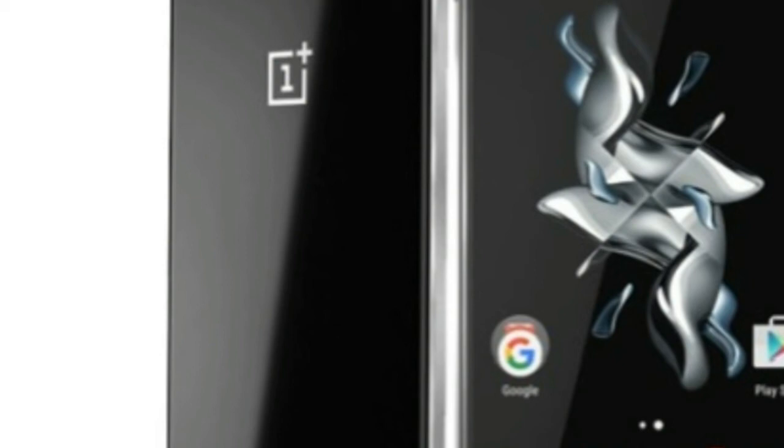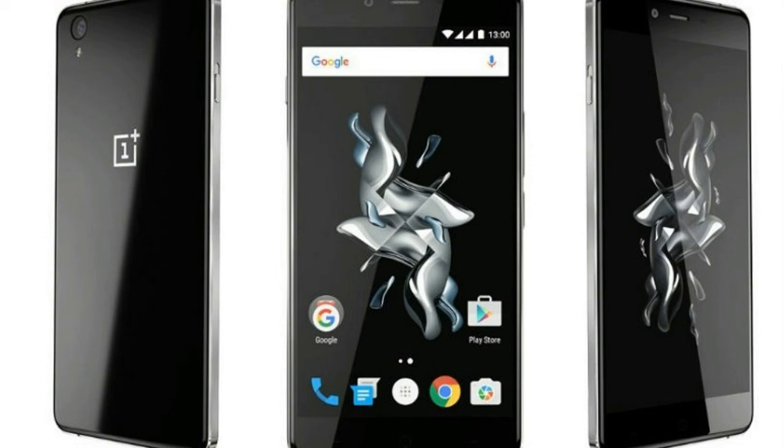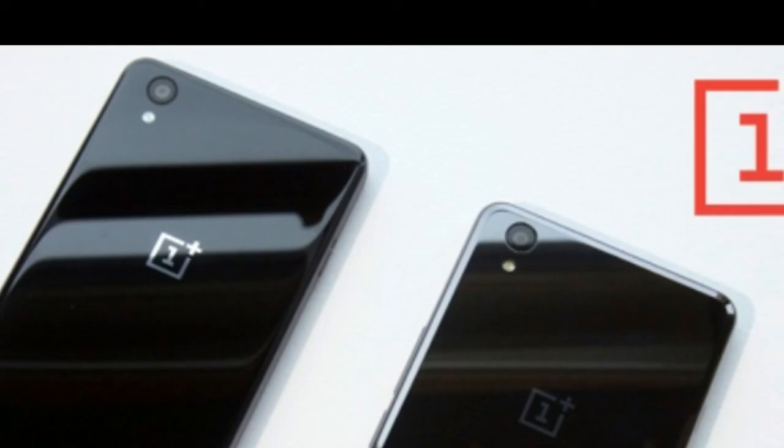There are plenty of corners cut to make this work as a premium-feeling device for such a low price. But if you know what you're getting for the money and you're okay with that, then this is definitely a great buy and I wouldn't have any problem recommending it. Anyway, that's been it — that's the OnePlus X. Now you know, thanks for watching.